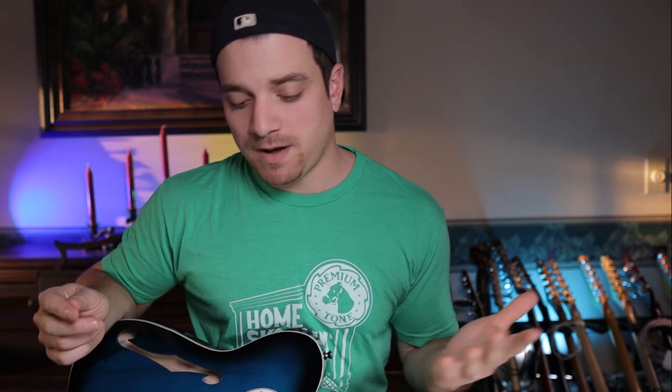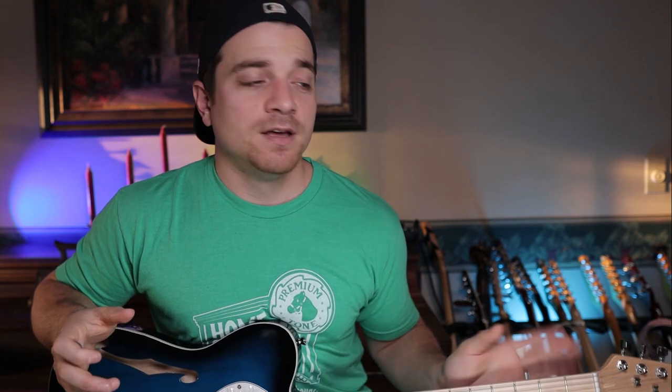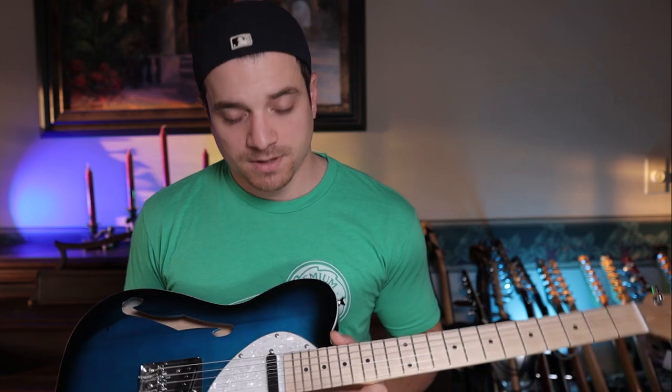Now onto some negatives. I wouldn't classify these as knocks on the guitar because for $120, you get what you pay for. I won't call these total flaws because it's a $120 guitar — it's not like you're buying a custom shop Suhr or something for $120. You get a great looking guitar and something that's at least playable for a beginner, but there are flaws.